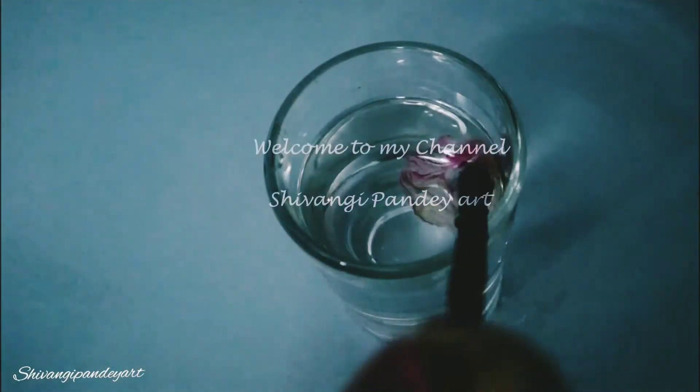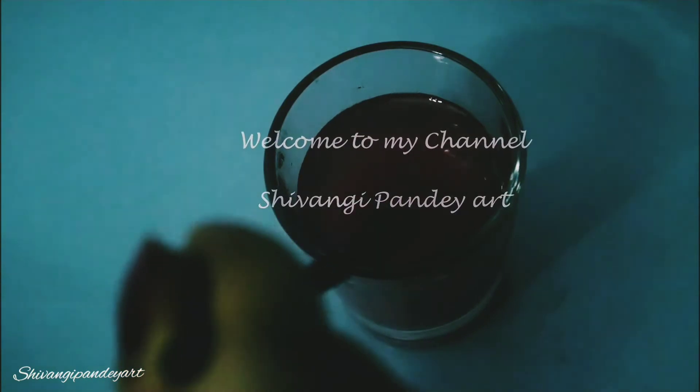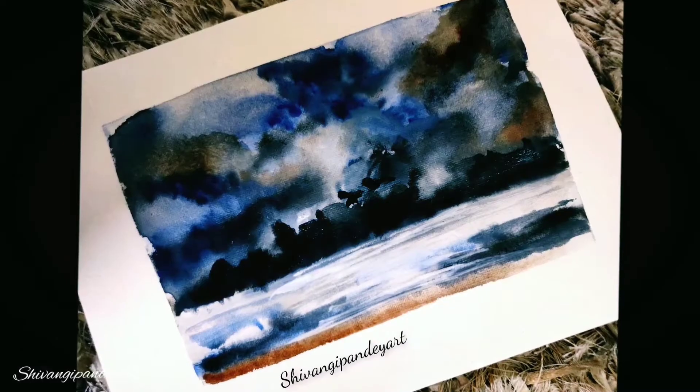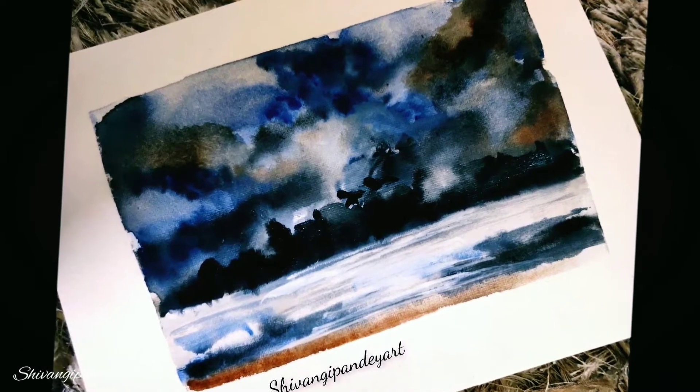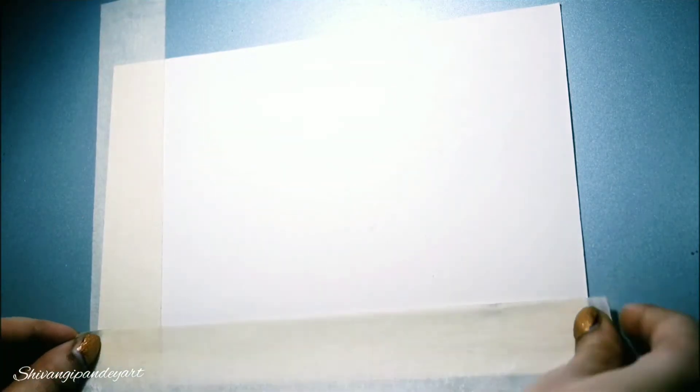Hey guys, welcome again to my channel. In this tutorial you will be learning step by step about how to make this beautiful abstract landscape with watercolors. I will also tell you about abstract art.